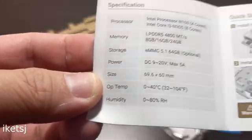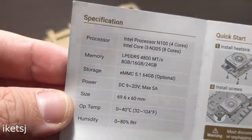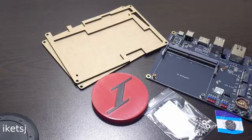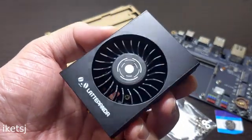Speaking of information, it is indicated on the user manual that there will be an Intel Core i3-N305 variant of this compute module, and the RAM can go up to 24GB. And the third item they sent me is this active cooler heatsink for the Latte Panda Mew.